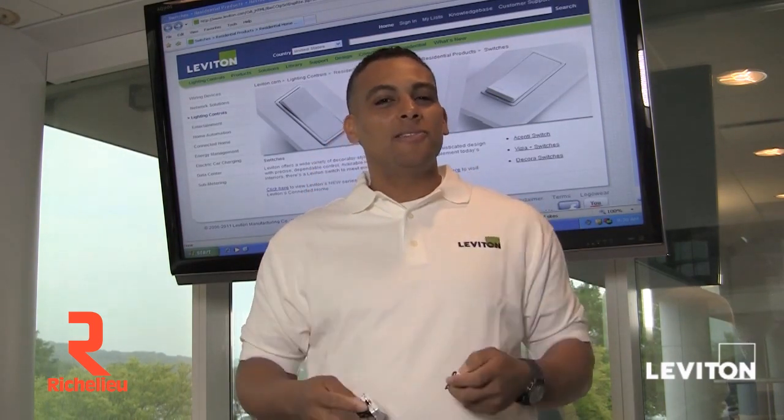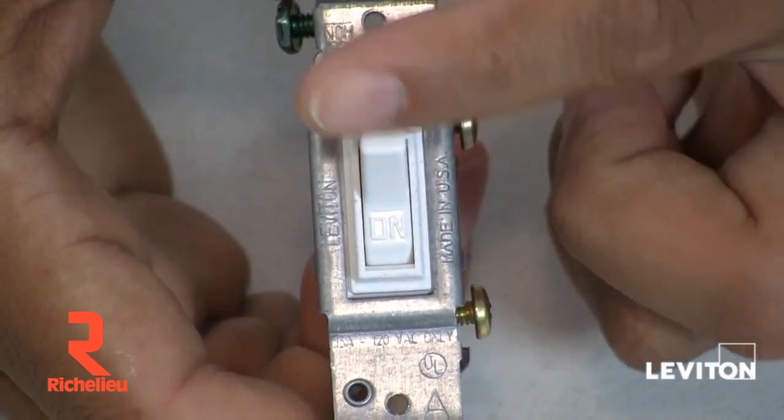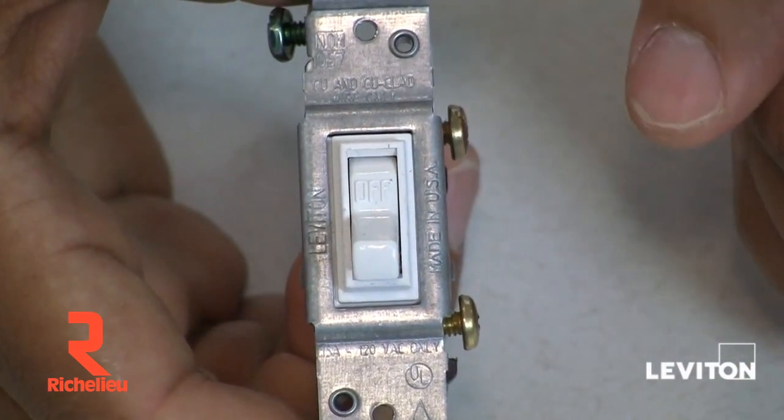But what exactly is a single pole switch? Let's find out. A single pole switch turns on and off a light, an appliance, or any electrical device from a single location.